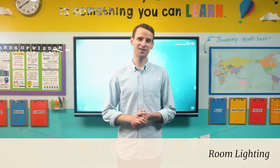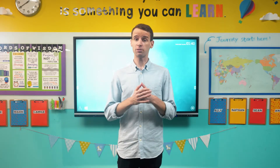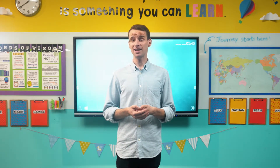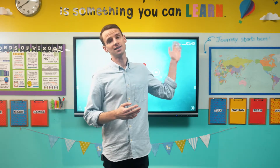As we all know, ample lighting is critical to creating a healthy learning environment. And one of the great things about the ViewBoard, as opposed to projection-based interactive whiteboards, is that you're not going to need to dim the lights or close the blinds to ensure that students can see content on the ViewBoard. However, it is important to avoid certain lighting scenarios that can impact the functionality of the ViewBoard.